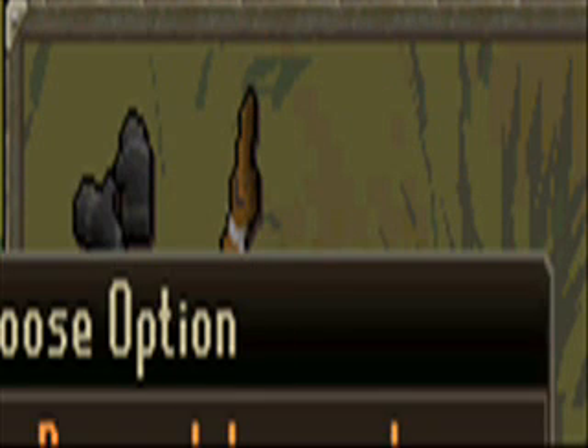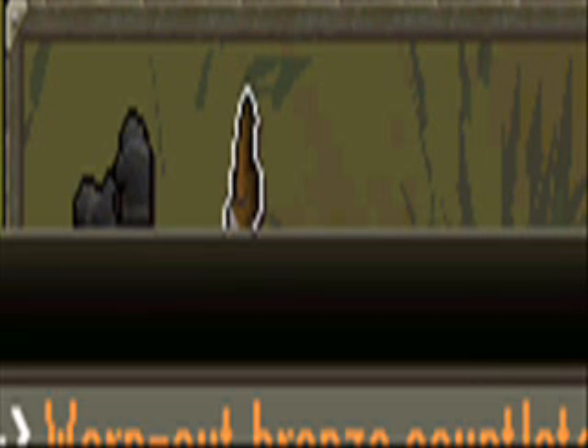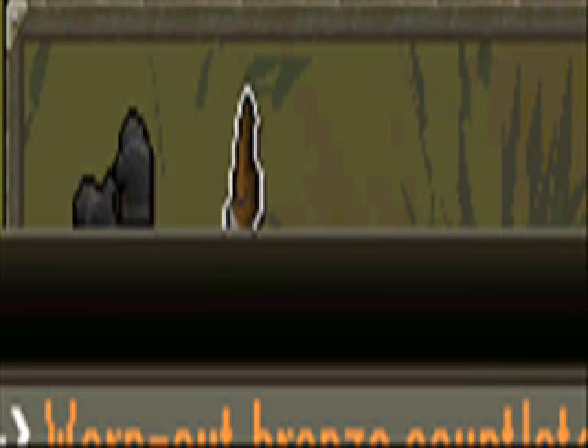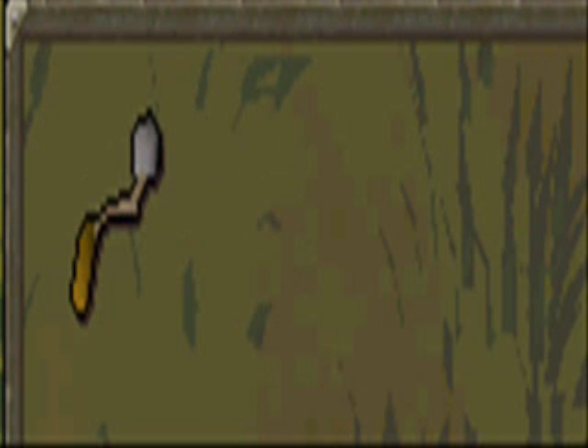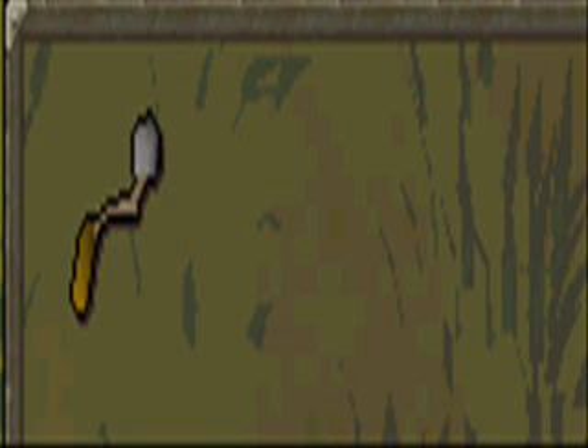And now you take out this, and you use the bronze dragon claw on the worn out bronze gauntlets, and you get one of these thingies, it's called a bullrover. You can swing it as you can see.